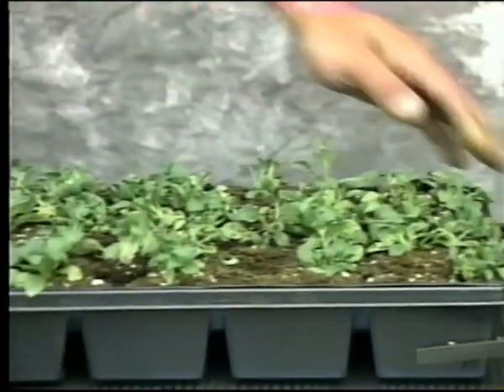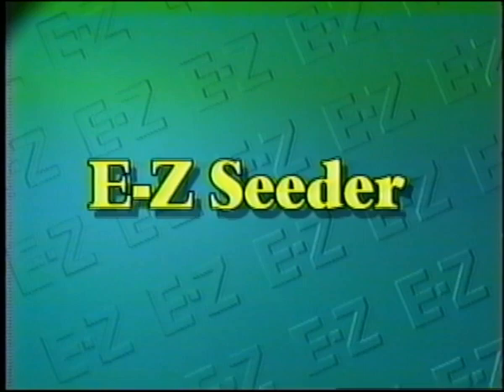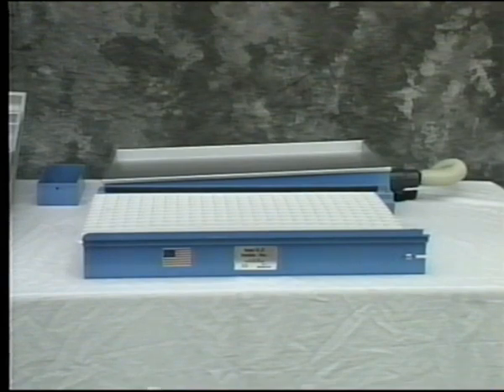We're going to demonstrate why the Seed Easy Cedar system should be an essential part of your business. Let's start with the Easy Cedar. The Easy Cedar is designed to be accurate, fast, low-priced, and easy to operate.